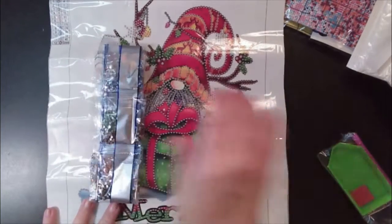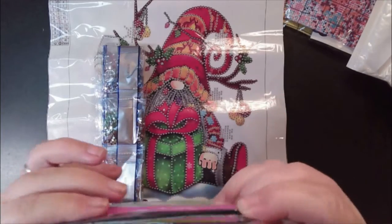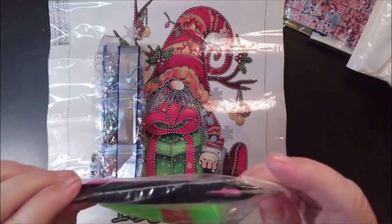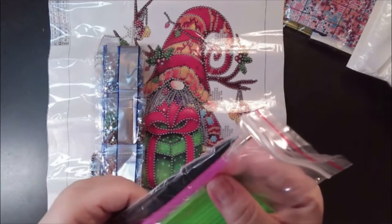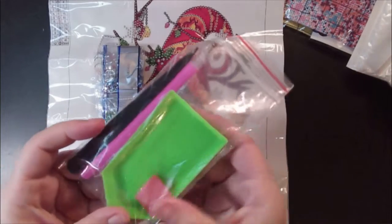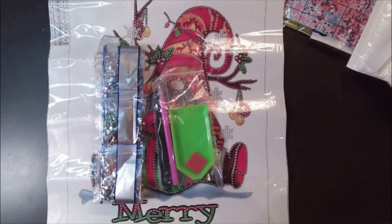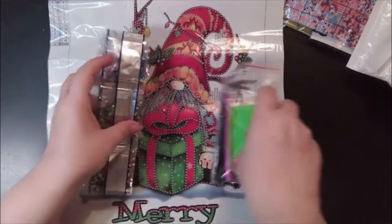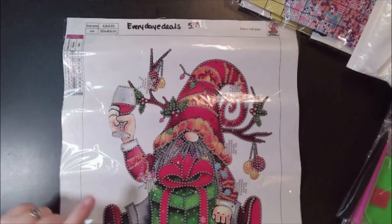The tool kit that comes with it is a pair of tweezers — not so hot but they're trying — a single placer pen, green boat, and wax. I love it, I love it, I love it. This one is $5.99 on Everyday E-Deals.